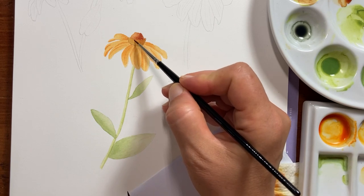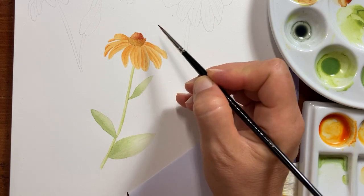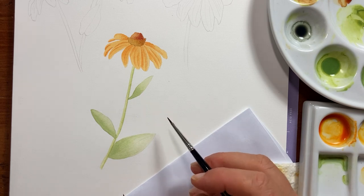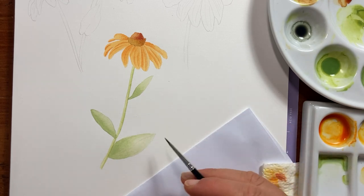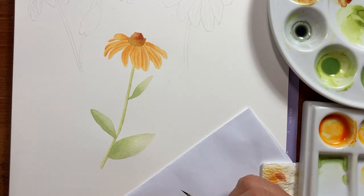We have applied the second layer, and for the third layer we can add the details and finish up the flower — and we will do that in the next lesson.